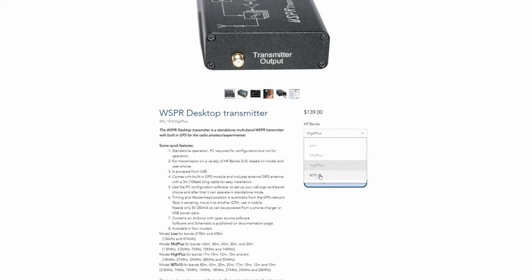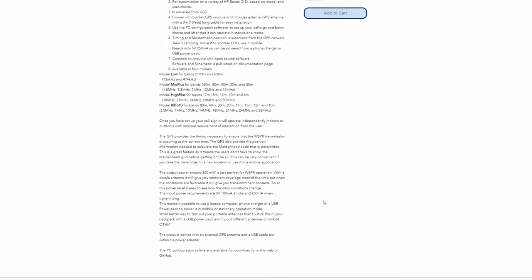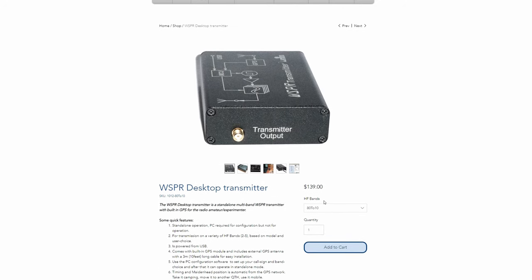The power requirements are quite small for this transmitter. It can run continuously from a 5 volt phone charger or even a USB power pack, as it only requires a measly 250 milliamps on transmit and 100 milliamps on idle.